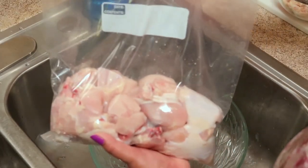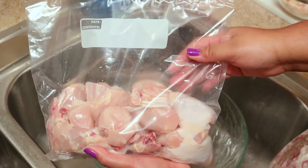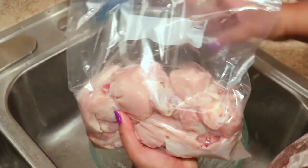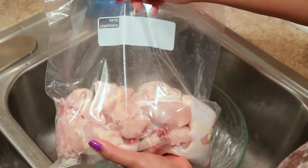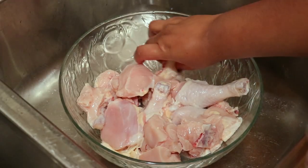If I'm not ready to cook my chicken right away, I'll just put it in a freezer bag and freeze it. When I'm ready for it I just thaw it out and put it in the pot — I don't need to wash it anymore or do anything extra.